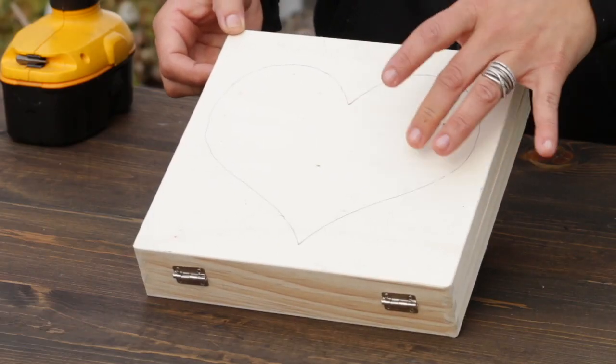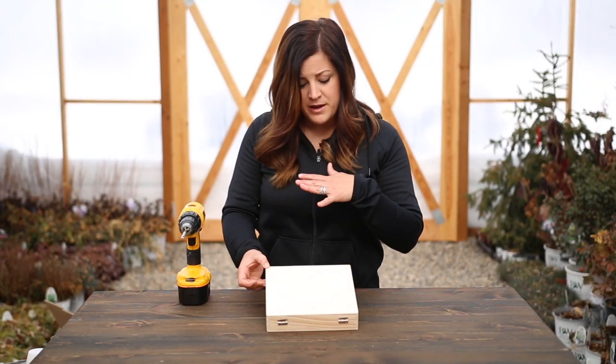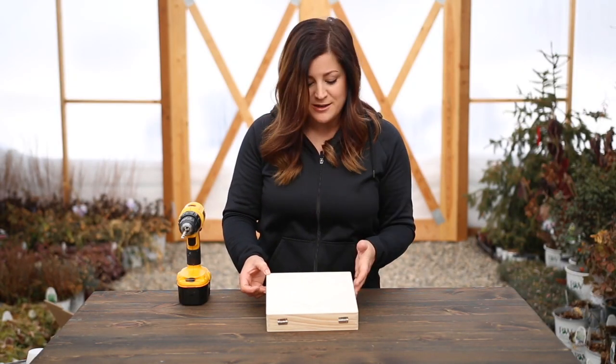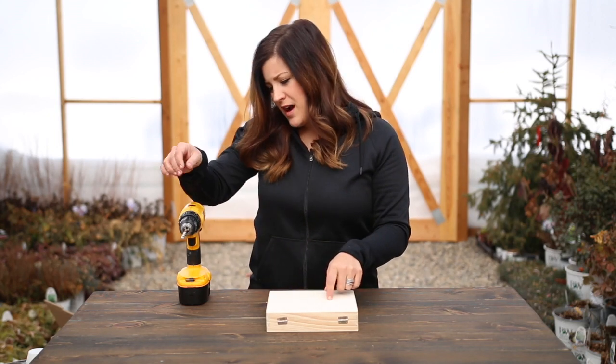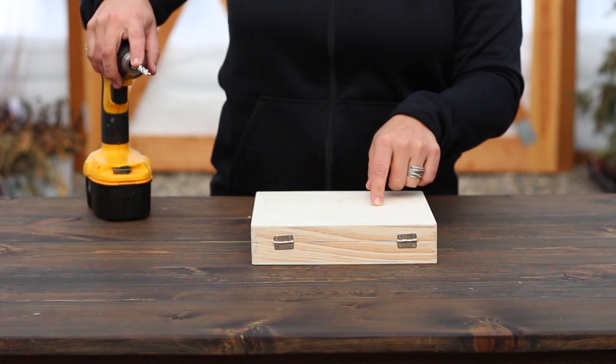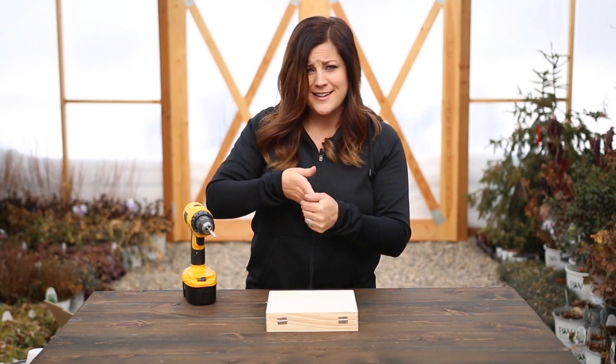There it is, all traced, and it doesn't matter that there's pencil. You could use a Sharpie marker if that makes it easier for you, because we're going to be painting the box in the end, so you won't see any of it anyway. So the next thing I'm going to do is just drill a hole — I've got just the largest drill bit that was in my set — and I'm going to drill a hole on the inside of the heart, just close to the edge. That's where we can get the blade of the jigsaw in.